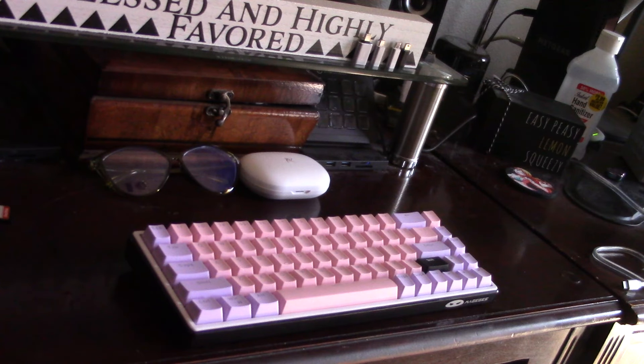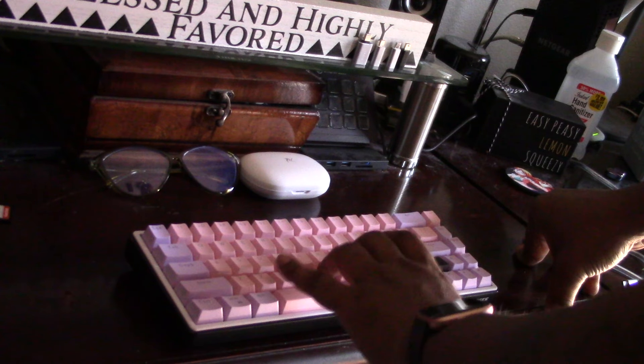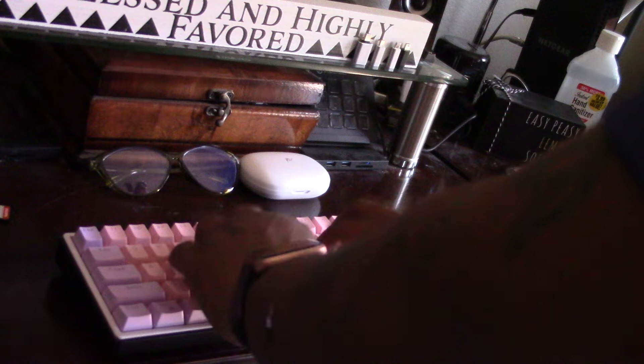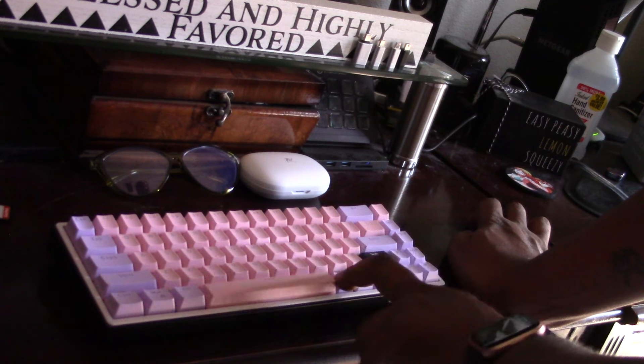It's definitely more clacky-clack than thockety-thock, but I don't like all my keyboards sounding the same. I'm happy with the way it turned out. I had a hard time getting this thing put back together. It does still sound just a pinch hollow, but it feels firm. It definitely sounds better than it did, and I'm happy overall with the outcome. I think it came out pretty nice, despite not having that one button.